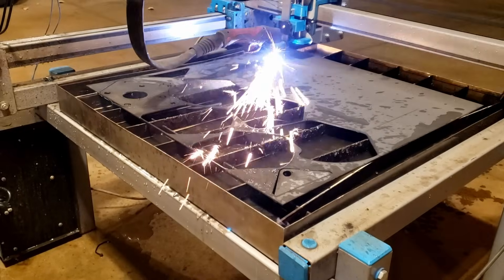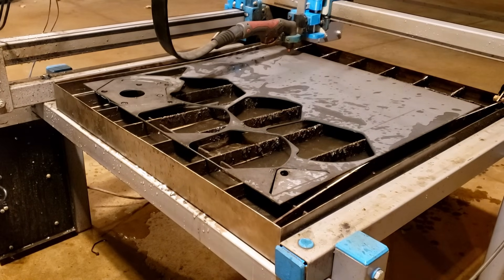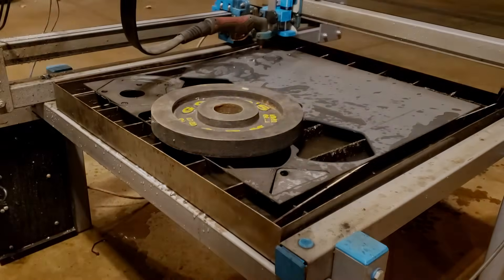Thanks a lot for sticking around to the end of the video. We hope this explains some of the questions we get — how hard is it to make, and what can the plasma cutter do. Make sure to like and subscribe, and thanks a lot for watching.